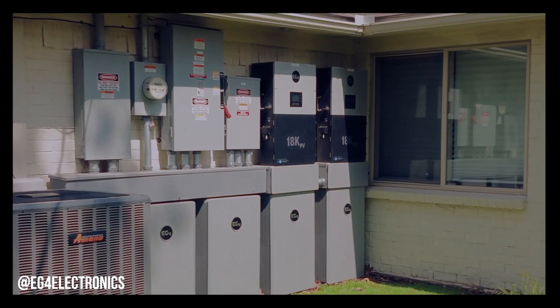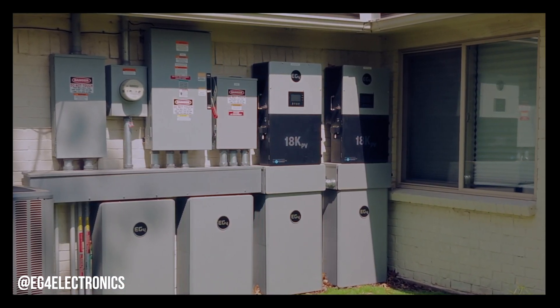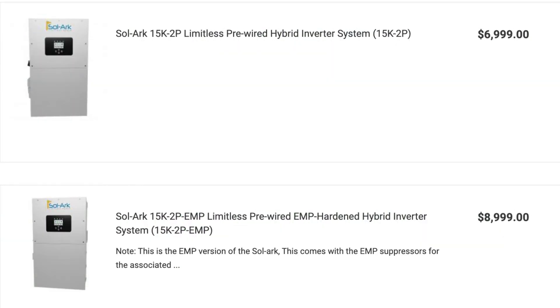Popular EG4 products like the wall mount batteries and the 18k inverter are already EMP protected — you don't need to do anything extra. And like I said, it's completely free, whereas companies like Solark are charging upwards of $2,000 extra for this kind of protection.